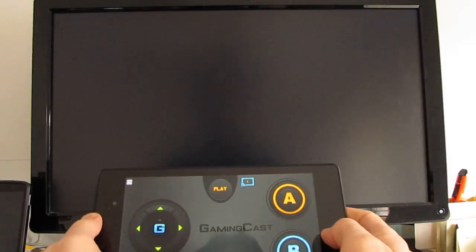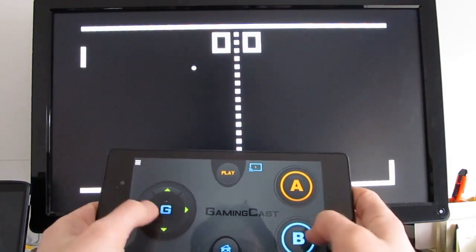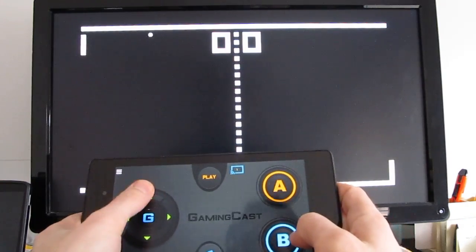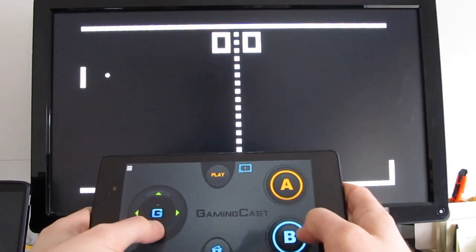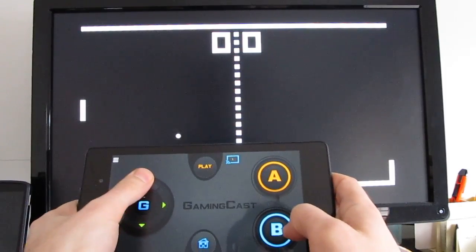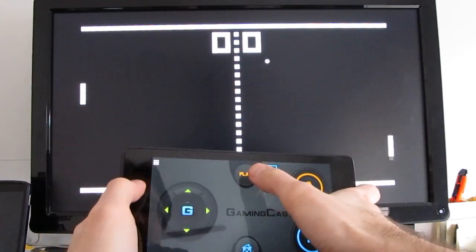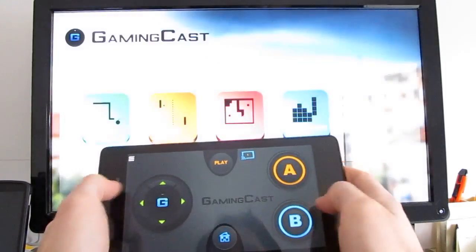So let's try a little game of Pong. There's a slight lag, it feels like, between the time when I hit the buttons and out it goes. It's also going really slowly, so this game's not that much fun. But let's go back here.